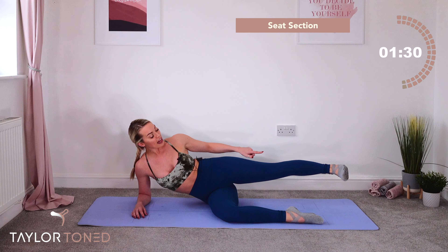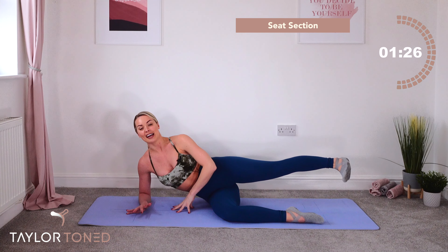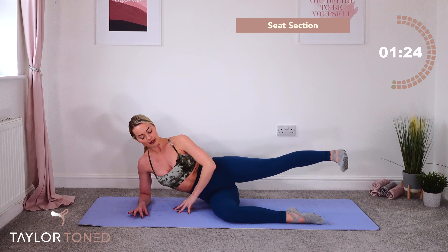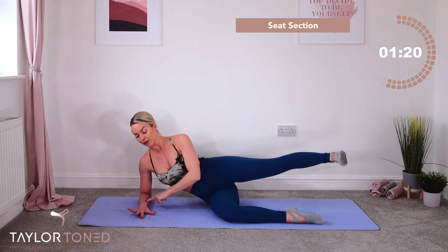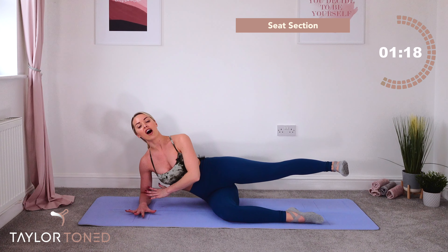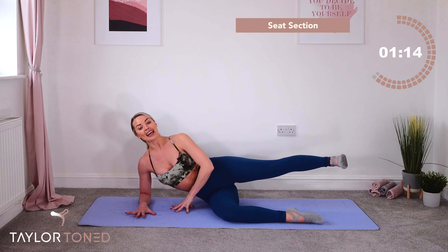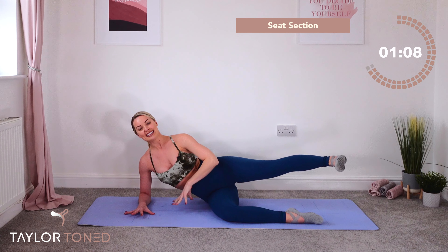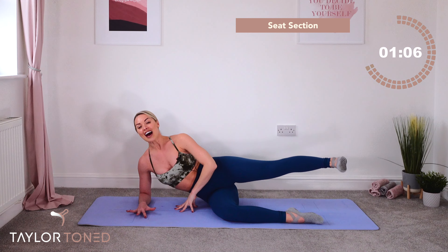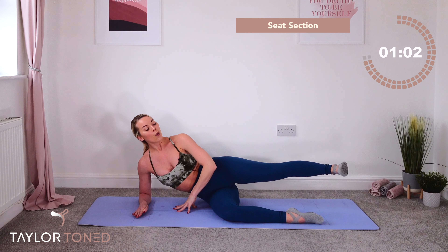Flex the foot, turn the toe down — the heel is going to push up to the ceiling. Lift, lift, lift. Keep pushing into the forearm, keep driving that forearm. Keep pulling that waist up and away. Inhale in, exhale away. Ten, nine, drive the heel up, seven, six, five, four to the change, three, two, one.